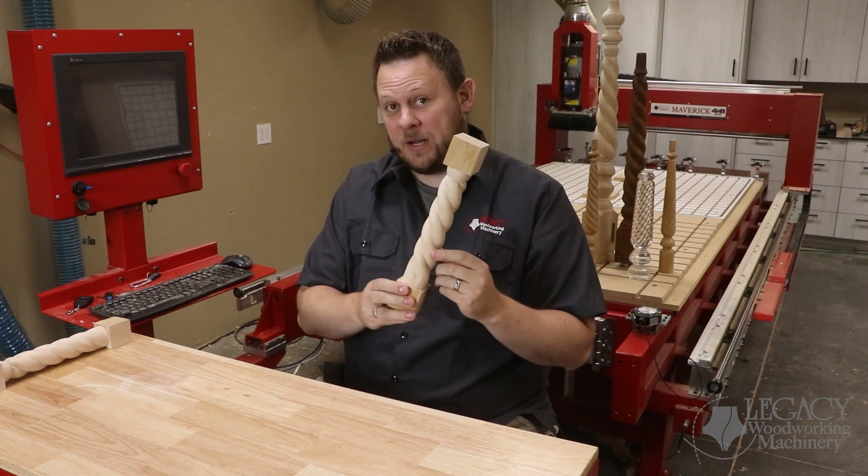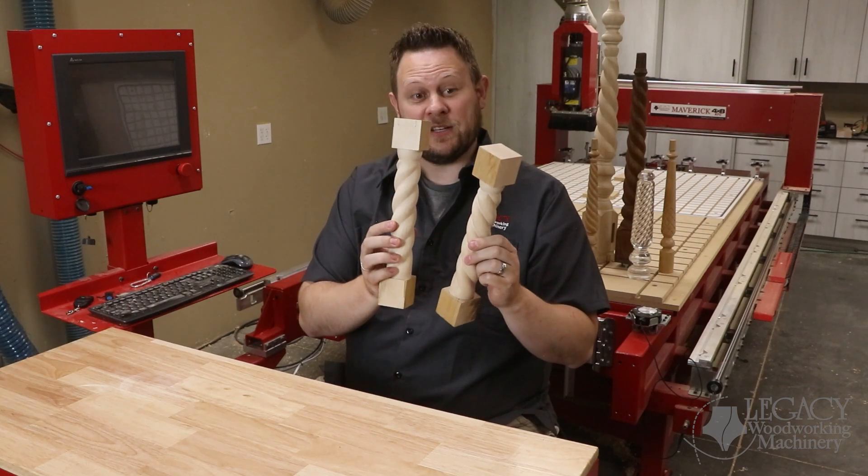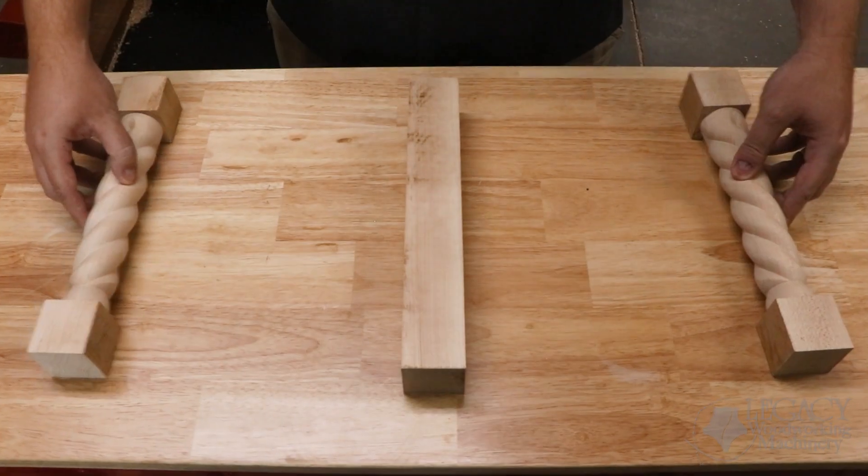This is a left-handed twist, but let's show you how we can convert that into a right-handed twist. Better yet, we're going to show you how to combine them.